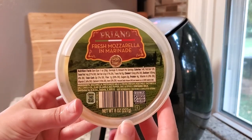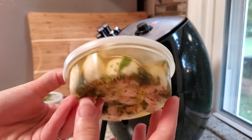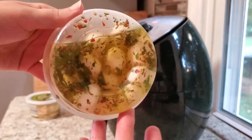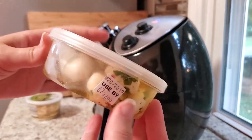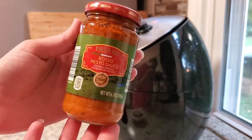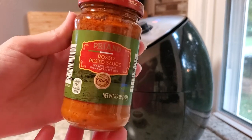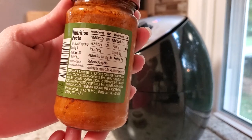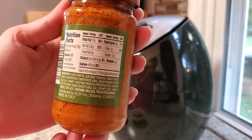I'm going to be using this marinated mozzarella — it's not the exact mozzarella I used the first time I made this, but it'll do. You can use fresh mozzarella or marinated; I love the marinated and I'm sad that Aldi doesn't carry the first one I got anymore. I also use this sun-dried tomato pesto from Aldi — I love this stuff. But you could use your own marinara sauce, pesto sauce, whatever sauce you prefer.